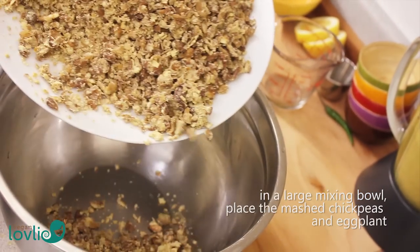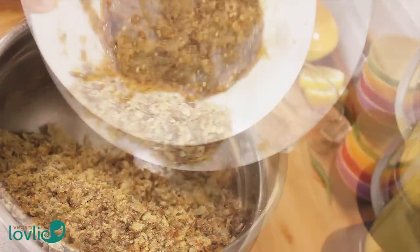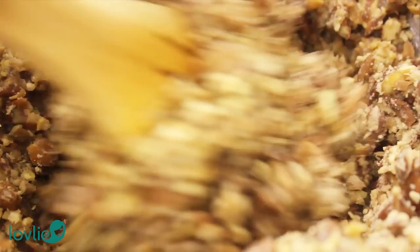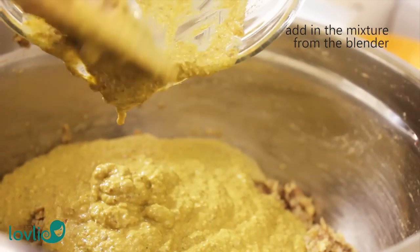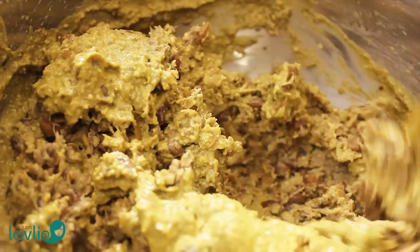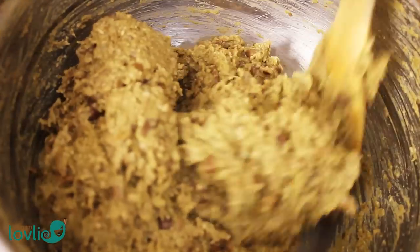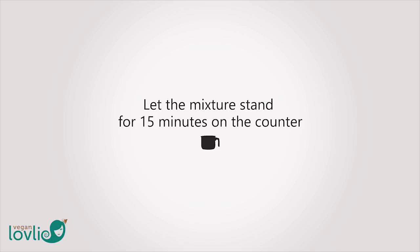In a large mixing bowl, add in the mashed chickpeas and the eggplant and mix well. Then add the mixture from the blender and mix well. At this point you can taste the mixture and adjust salt and pepper to taste. The mixture should be left to stand for 15 minutes on the counter before making the burgers.